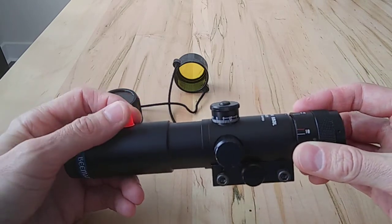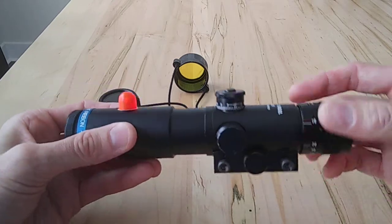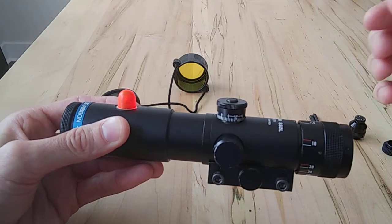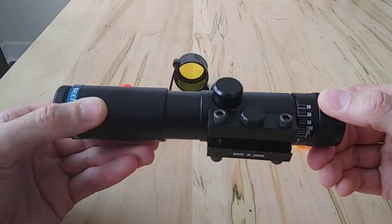It's kind of like the Advanced Combat Optical Gun Sight — the ACOG type — where it has a filament like a fiber optic. This one is just plastic, and it's light-gathering, so it has what appears to be an illuminated reticle, which is really cool.